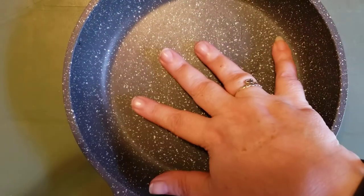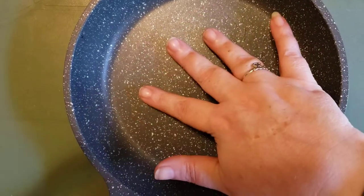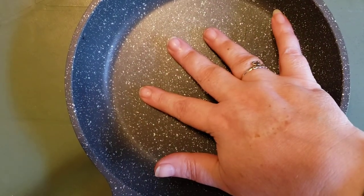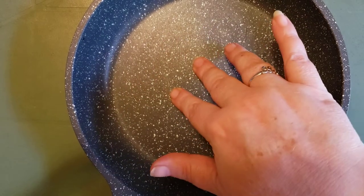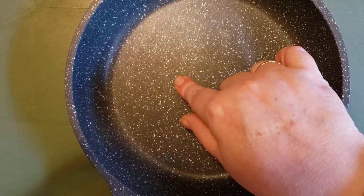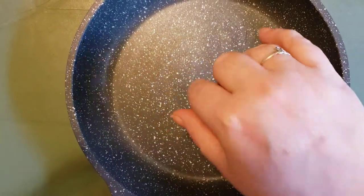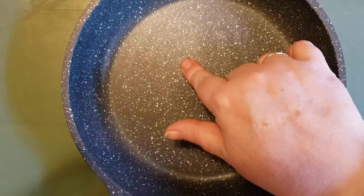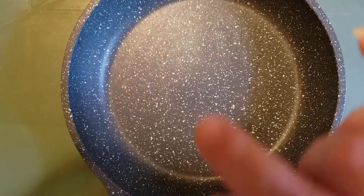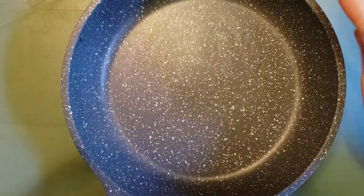This pan is great, and it was so great that I've ended up ordering the 9.5 inch and the 11 inch pan. Later on I will also be getting their sauce pans. I will link all of those in the description for you guys, so if you want to end up getting them, you can.